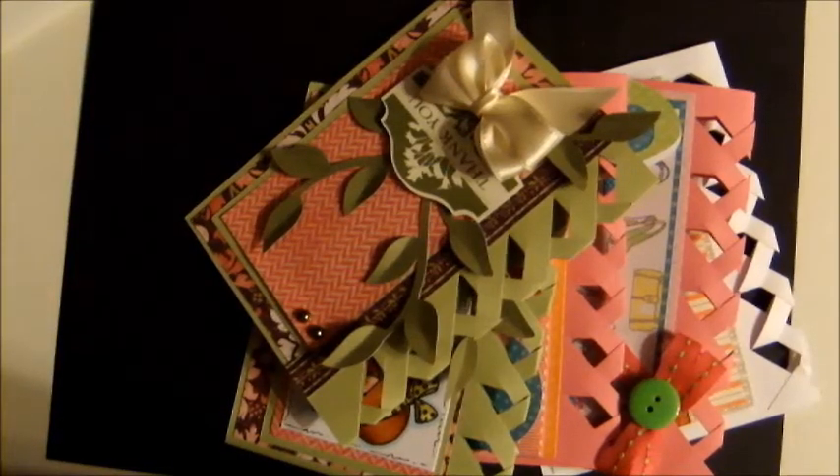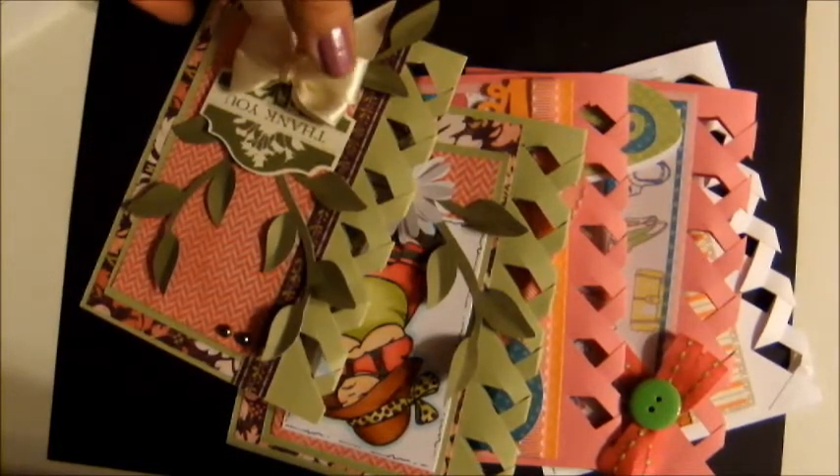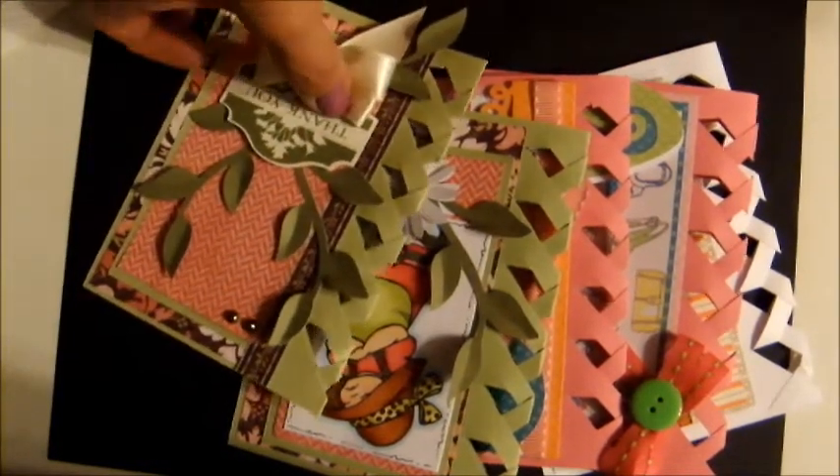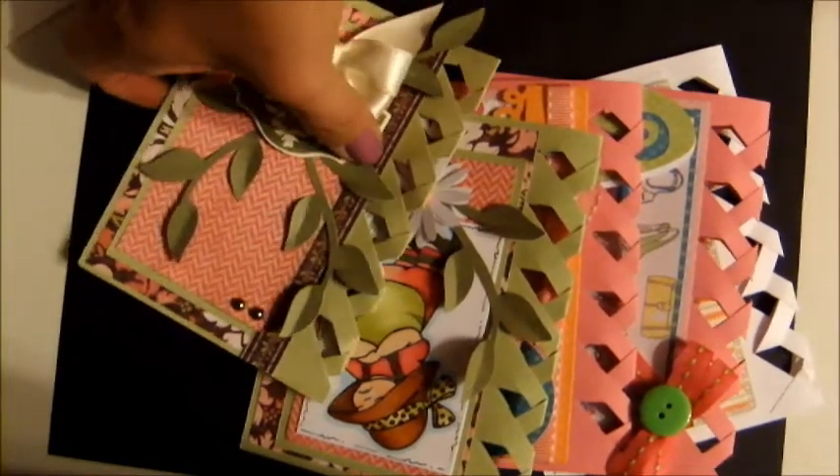Hello everybody, this is Kathy DeRouche from kathyplus5.blogspot.com and as promised I'm doing a video today on the braided card that I posted on Facebook and on my blog. Right here are two of them that I did today.